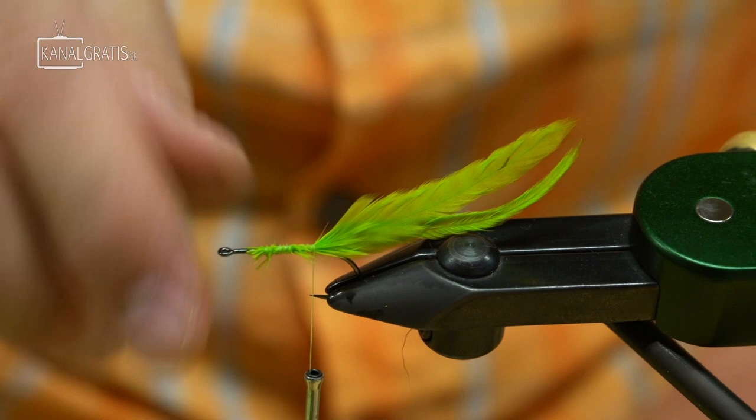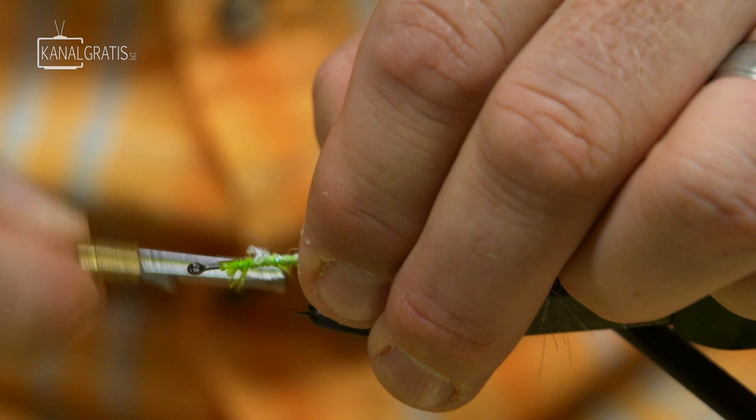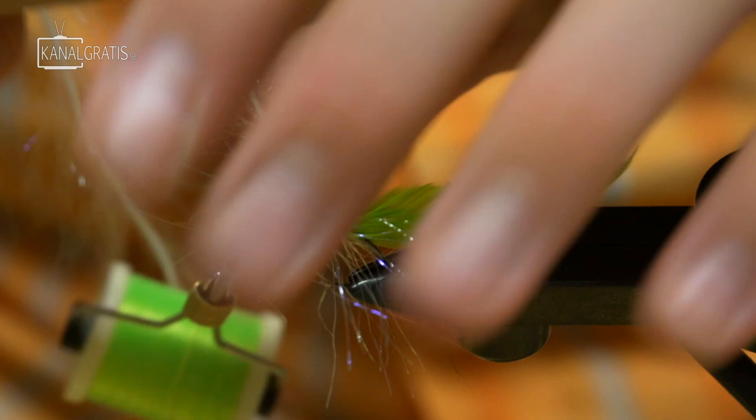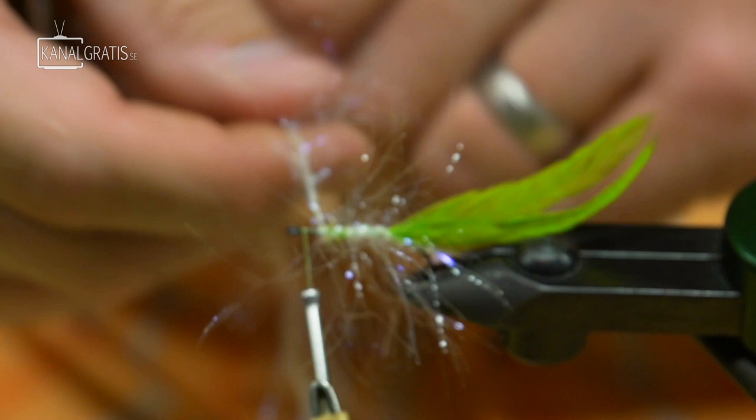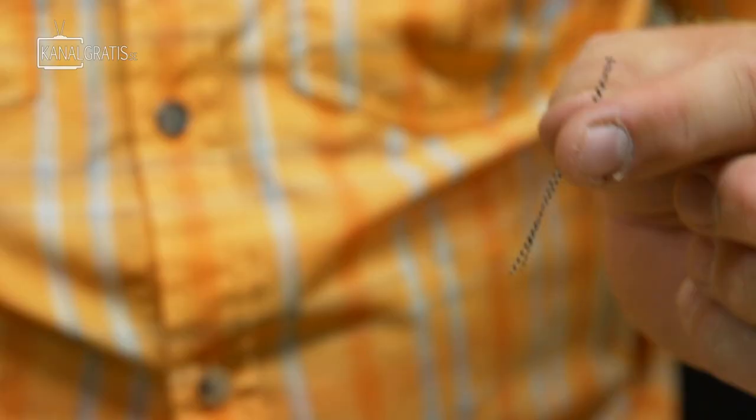We're going to make the body of the back hook with polar chenille, so we'll tie that in with a couple of turns over the top, then wrap right up to the eye of the hook and palmer it forward — usually about six to seven wraps. We're folding back the material each time around the hook shank, switching hands to keep as much of it out as possible without binding it down to the hook.